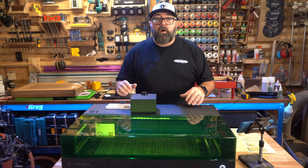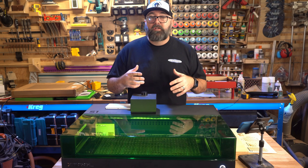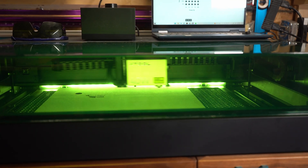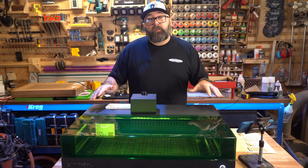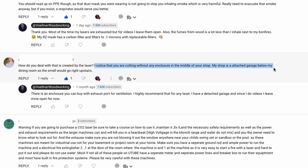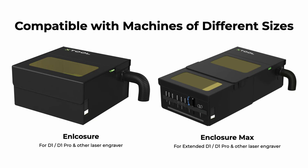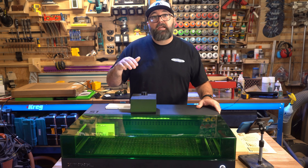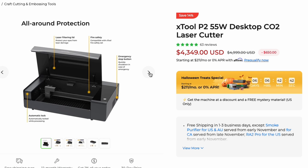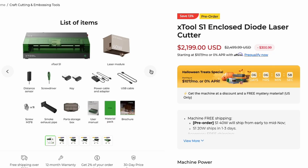You'll notice the modules are more compact with a low profile to fit inside the housing of the unit. Let's talk about the obvious change from other diode lasers, including Xtool's own D1 Pro — this is a fully enclosed unit. While Xtool and others sell enclosures for open-frame units, they're still not as good as a fully enclosed system. This is one reason why a lot of people end up going with a desktop CO2, but now you can have a diode system with many of the core functions of a CO2 laser.